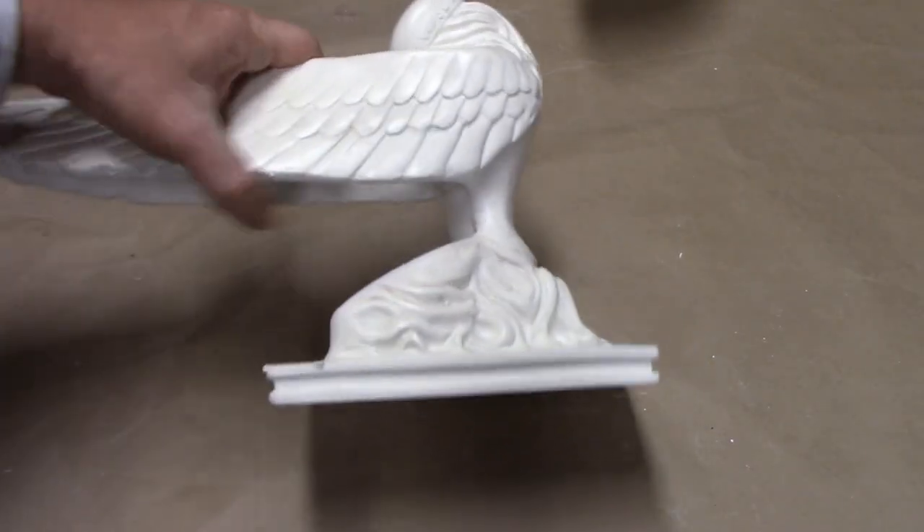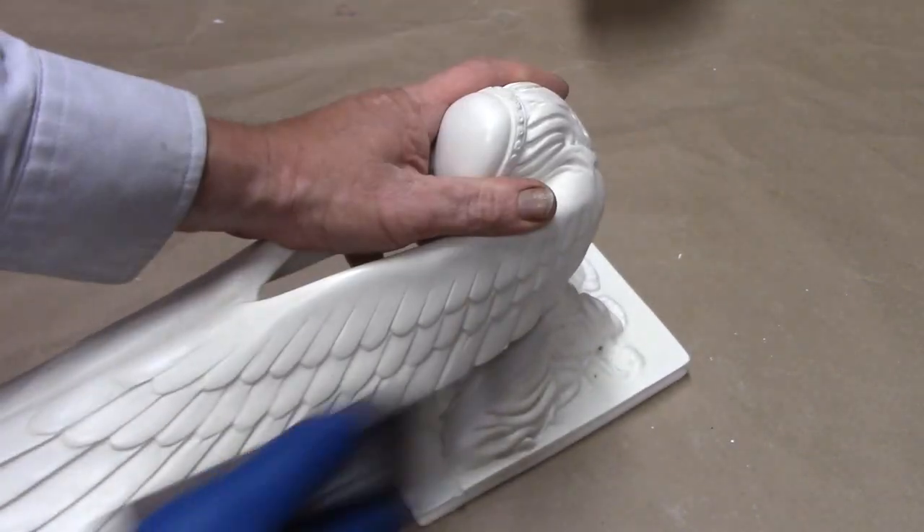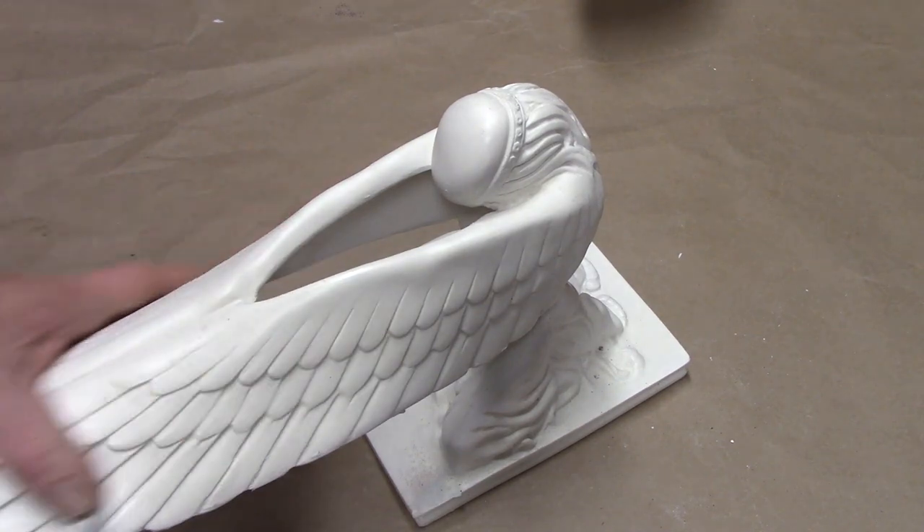From here on out you don't want to use any sandpaper that's above 220. 220 and below, because this is a good finished sand.